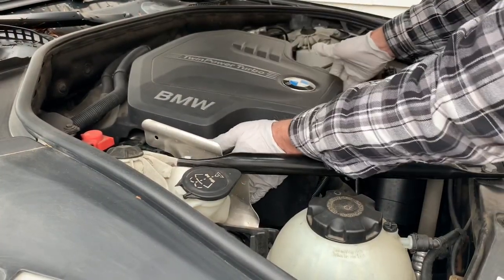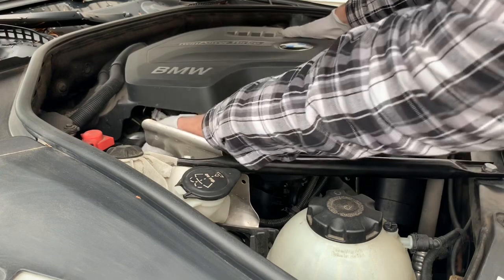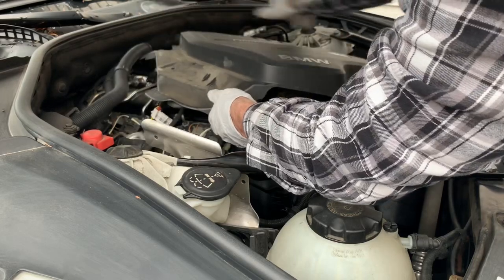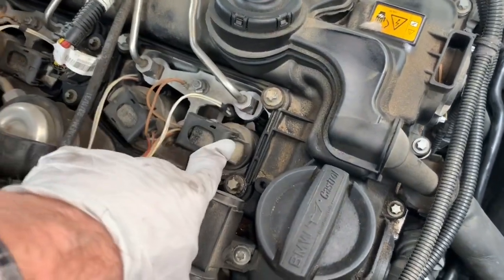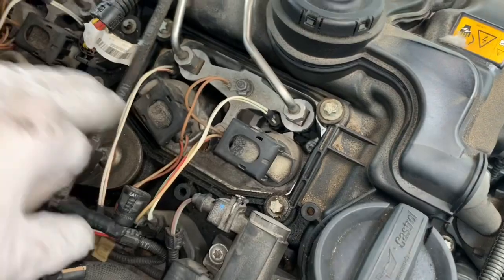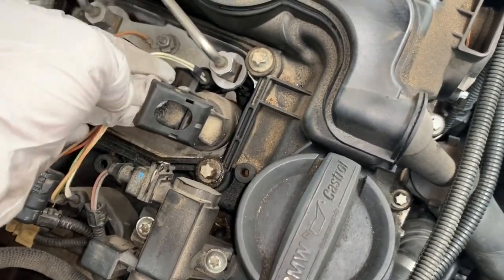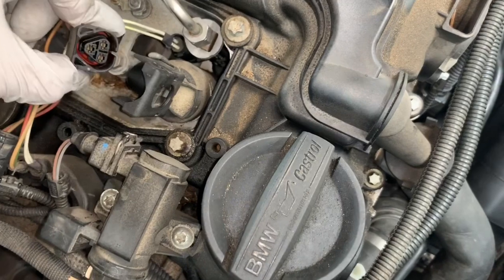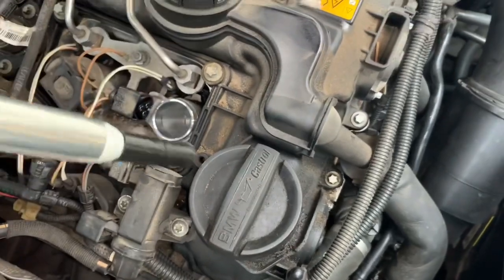Once you have the two hoses disconnected, lift up on the plenum — it should snap up — and then pull it toward the front of the vehicle. Move it slowly because there are a couple of things attached to it. Now that the plenum is out of the way, you'll see the coils. Put your fingers under each side and pull up — it should click, and as it pulls up it disconnects the harness. Then with a little bit of twisting, pull the coil right out.